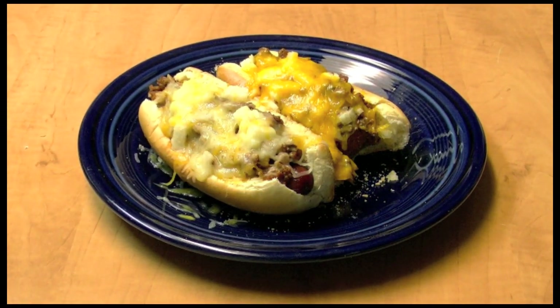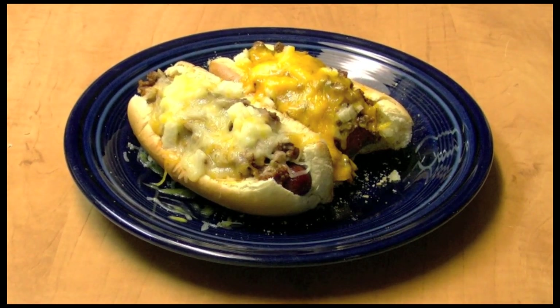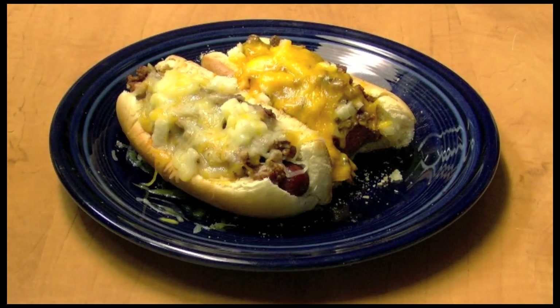That's good — not too spicy, but just a little bit of spice. Mmm. Thanks for watching.